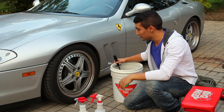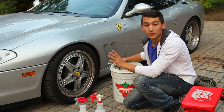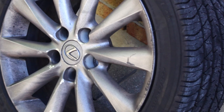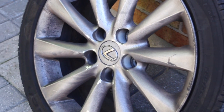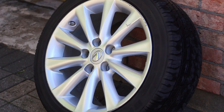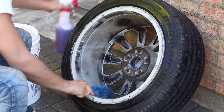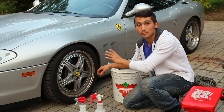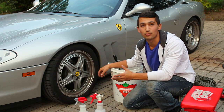Hey guys and welcome to another episode. Today I'm going to show you how to clean wheels on a car when they're mounted on a vehicle. Now in my last video, the wheels that I detailed for that Lexus, I took them off the car. That way you can get access to the spokes on the backside and also the barrel of the wheel. You can do a very good job cleaning wheels when they're mounted on the vehicle, but it just takes a little bit more time and effort.